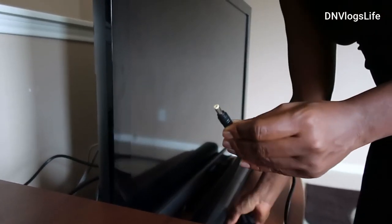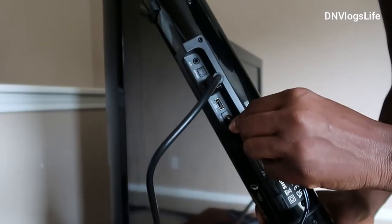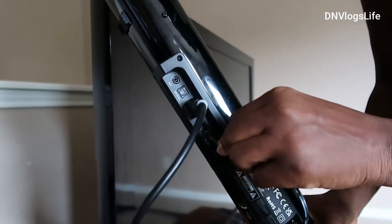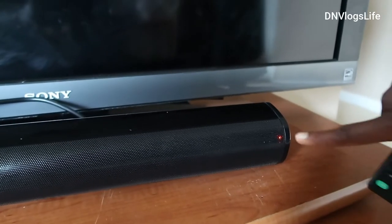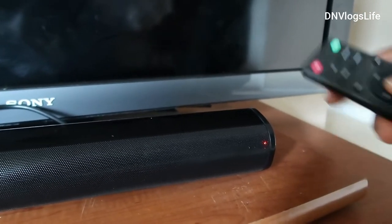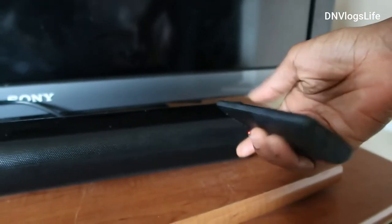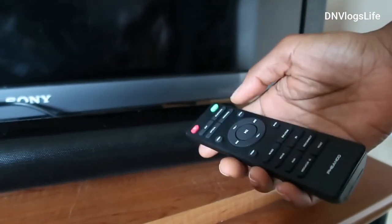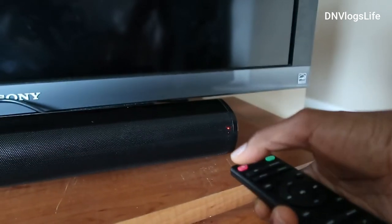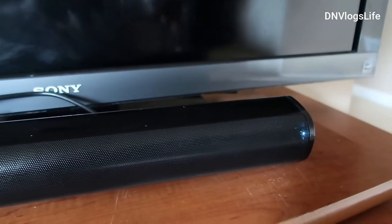After that, take the power cord and connect it at the back right over here at the DC in, and just plug that in. As you can see the light is red — you will need your remote control. This is the remote control that comes along with it. Make sure you put in your AAA battery, which is not included. Once you turn it on, you will notice the color changes.